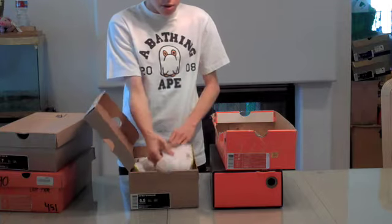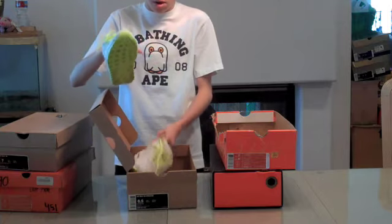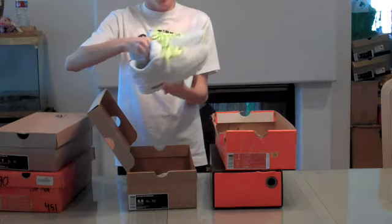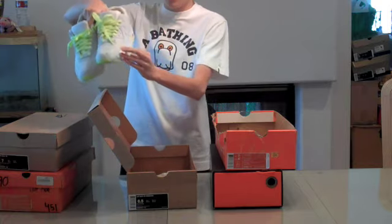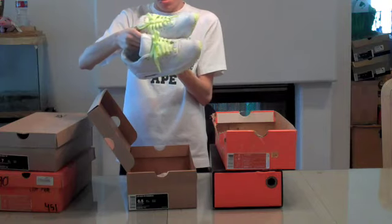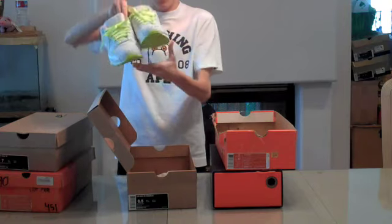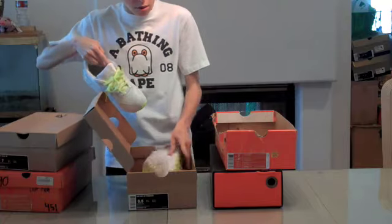We have the KAZ Air Max 90s. Dope shoe — the insole is dope, the little lace locks, the hit with the X's right there. It's just all around a dope shoe. You've got the X's on the Nike Air tag.